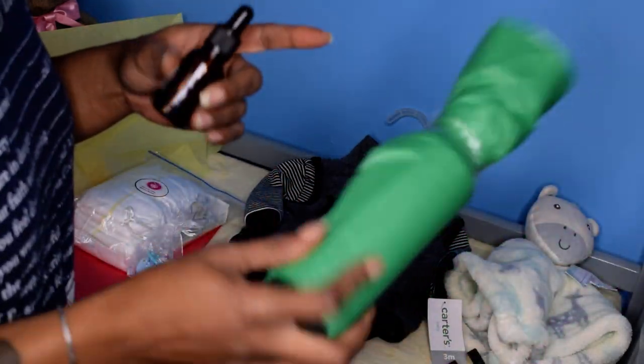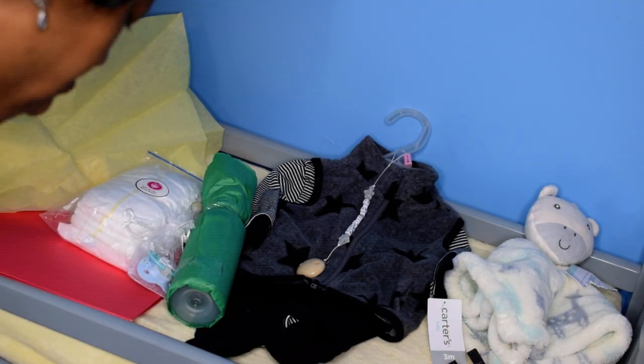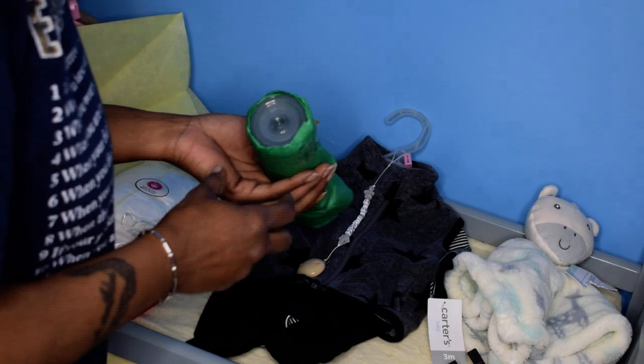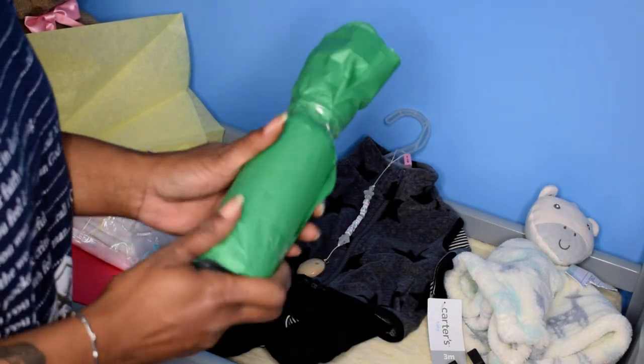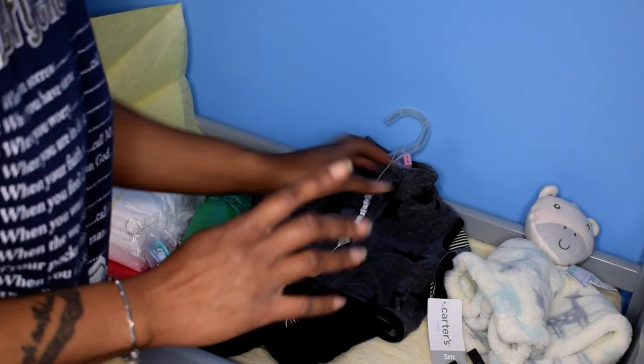In the bottle, I normally put some drops of false milk — you add four ounces of water and it turns the water the color of milk. It doesn't mold and it doesn't have a smell. The bottle nipple is sealed, so it's ready to go.